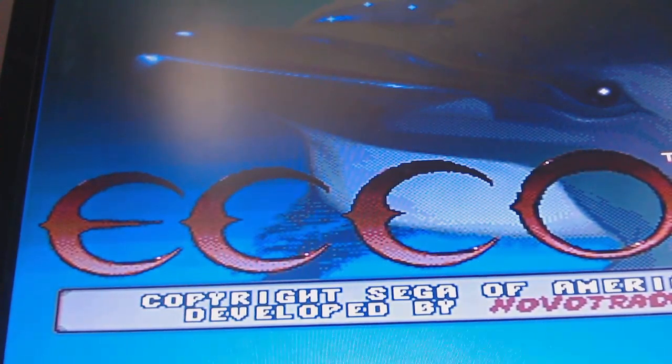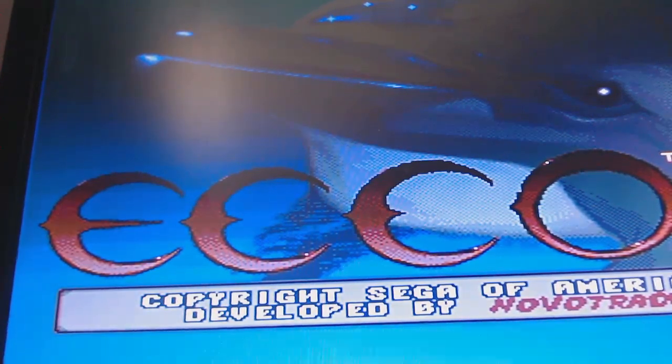Fantastic — and that's brought that back to life. I'm really pleased with that. I'm going to give it a good clean up, get all the flux off, and put all the screws back in the right place.